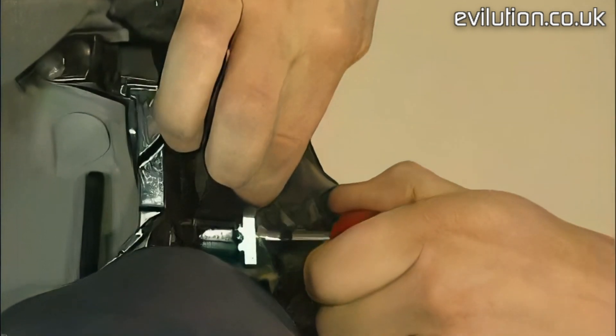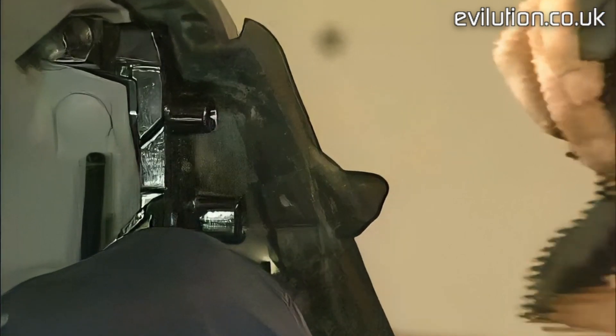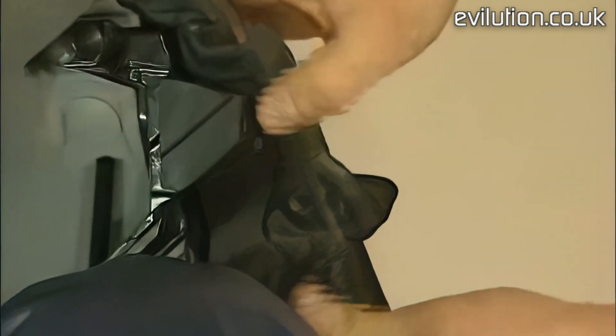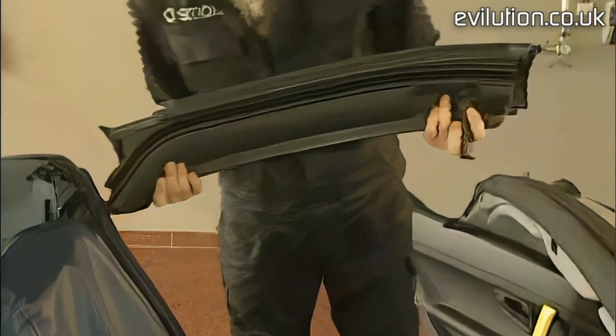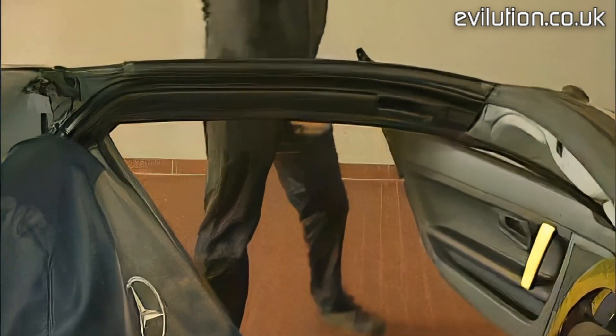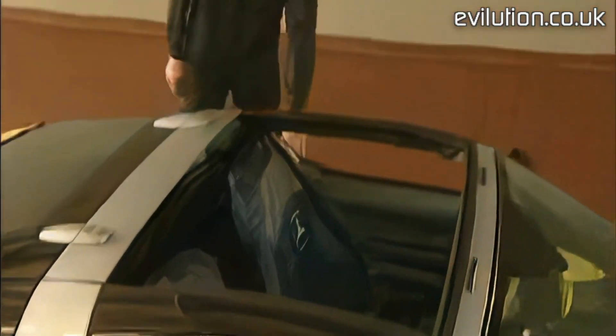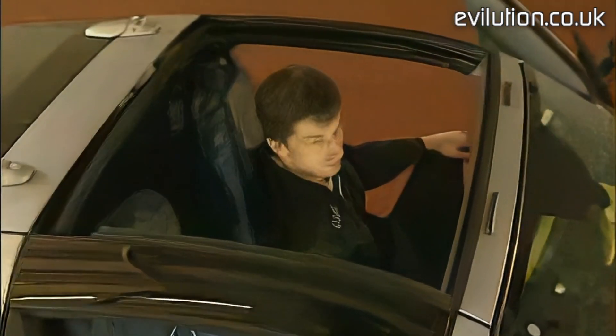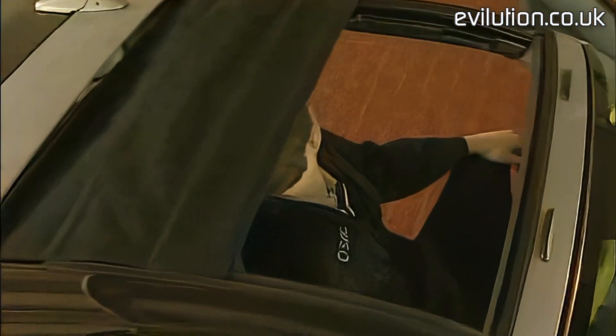Almost done. Remove the drifts and put on the covers. Insert the sidebars again. Lastly, the function test: the slides work perfectly and the top closes.